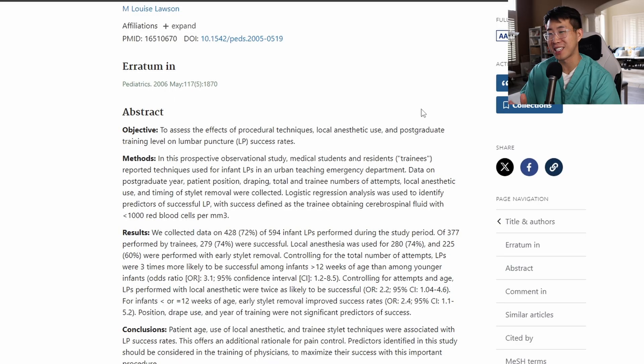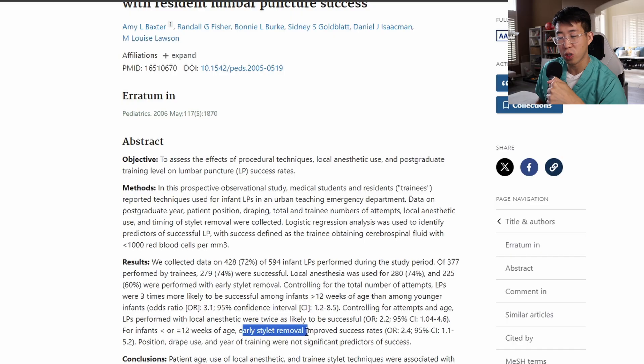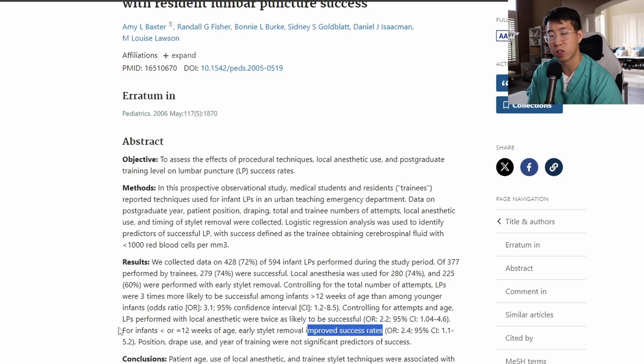Quick bonus tip: there's a study done with resonant lumbar punctures showing that early stylet removal improved success with an odds ratio of 2.4. This was done in pediatric patients — infants — but I think it could be applied to adults as well. We're taught to remove the stylet, check for CSF, put it back in, advance, remove it, check again. I still think that's the correct approach, but you can consider early removal once you think you're near the CSF to help improve success rates. The downside is a risk of the needle getting clotted off with a skin plug or blood, but consider removing the stylet early and moving back and forth slightly to see if you're near the space.